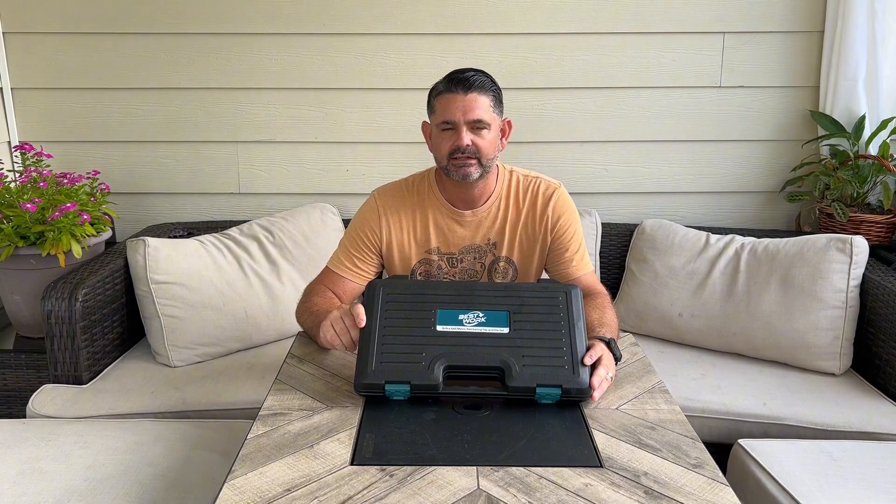Today I'll be covering this tap and die set. It's a 76-piece set and it's both metric and American, so it does the internal and external threading of screws and bolts. This could definitely be a useful product to have in your garage — you never know when you might strip out an important bolt, and it's nice to be able to fix it.